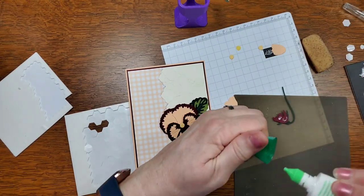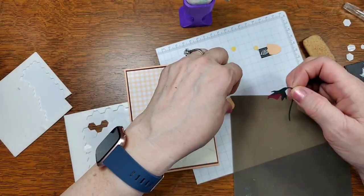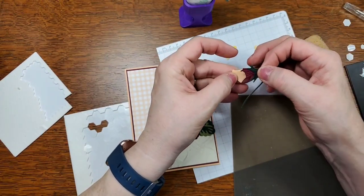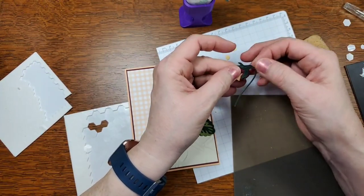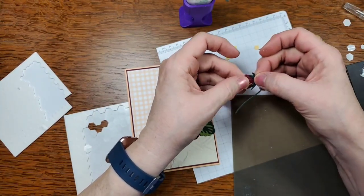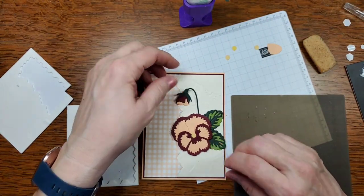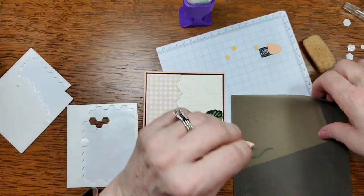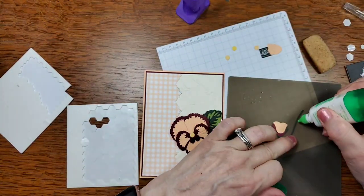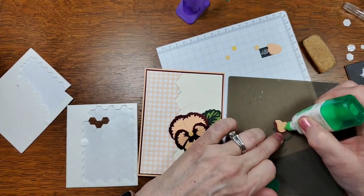This video is being recorded and will be uploaded here and also on my YouTube channel, and I'll link to it on my blog. That looks about right. I'm going to glue this part down — maybe just a touch — because it'll probably stay together once I glue the flower down.